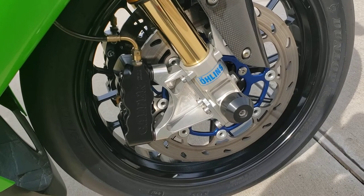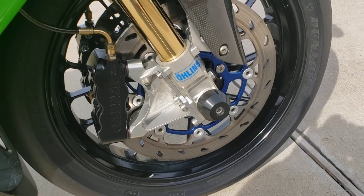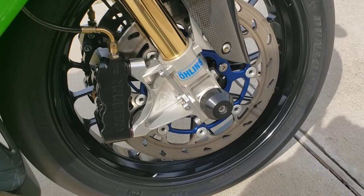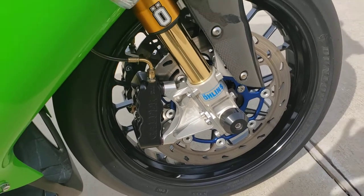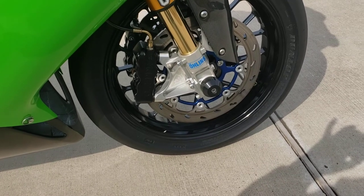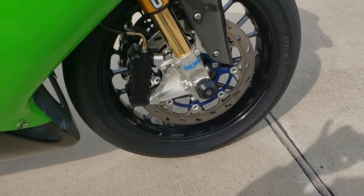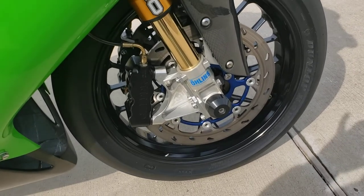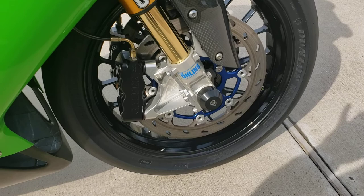Nissin sourced off the ZX6R or ZX14 — pretty popular at the time. Worked great. I had them painted up in the Nissin factory colors — a lumichrome color with red and blue lettering — and they looked great. I still have them actually; I was never able to sell them, so I have them as a backup if I need them.